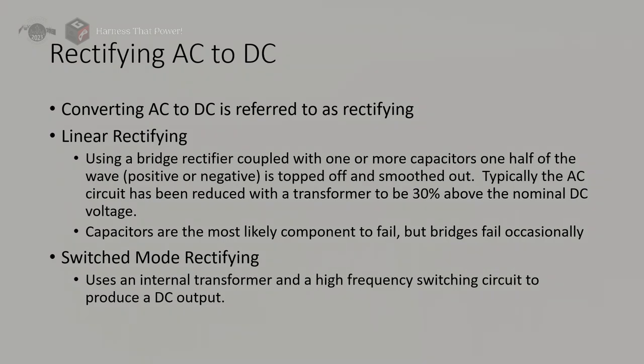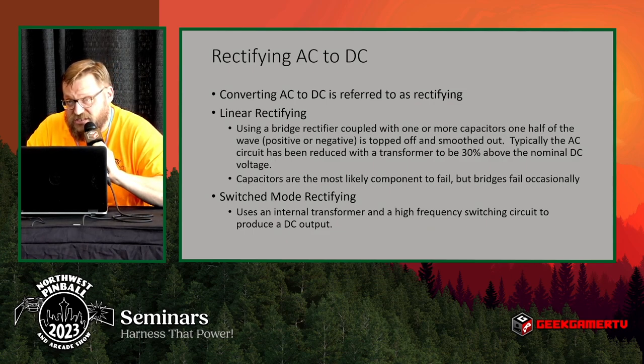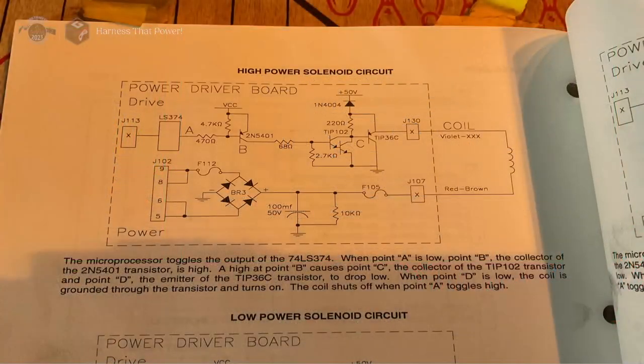Linear rectifying is the old way of converting AC to DC. It required a bridge rectifier and a few capacitors, and often this required significant step-up and step-down transformers, so it used a lot of large, heavy equipment. Switch mode rectifying is the more common method now — almost every pinball manufacturer uses Mean Well branded power supplies, which are all switching power supplies. Switching power supplies are lighter weight and use fewer components, but they're at a tighter tolerance than the old linear designs.